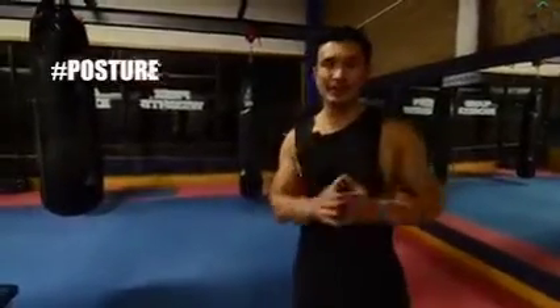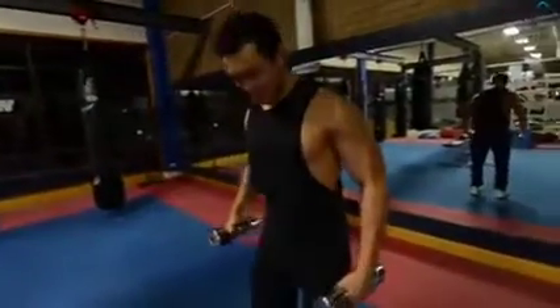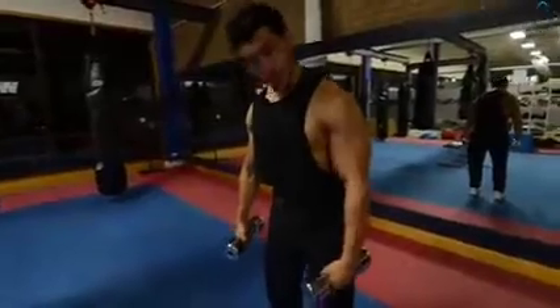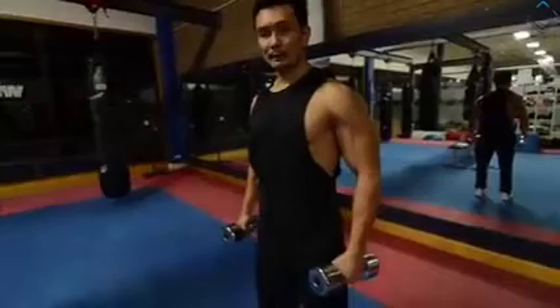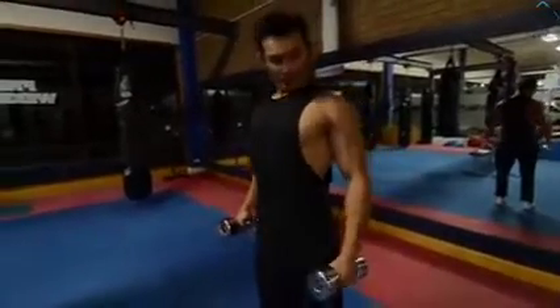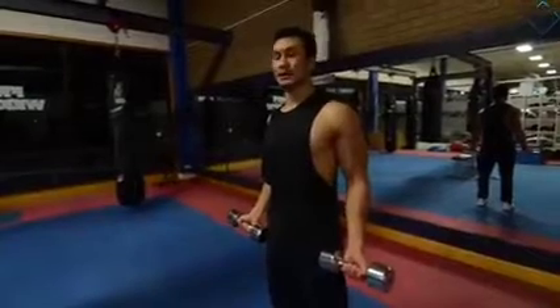What people usually do is wrong posture. Whether you put barbells or dumbbells — for example, if you do bicep curls with dumbbells — you need to fix your posture first, from bottom to top. First, fix your legs stable, then your core tight, then your chest up, and fix your elbows in position. This is your correct posture before starting bicep curls.